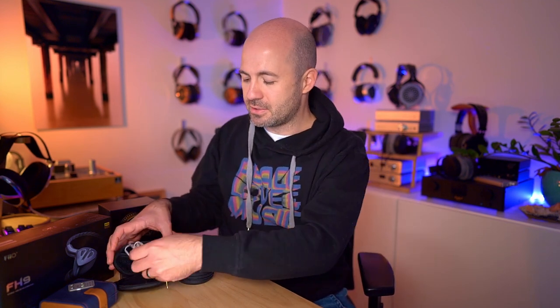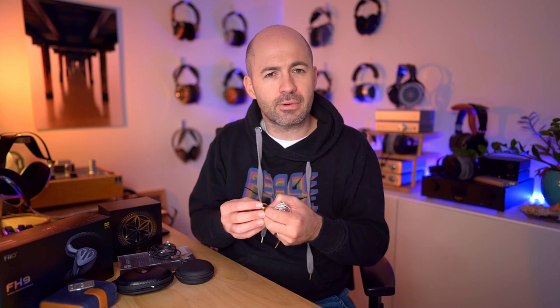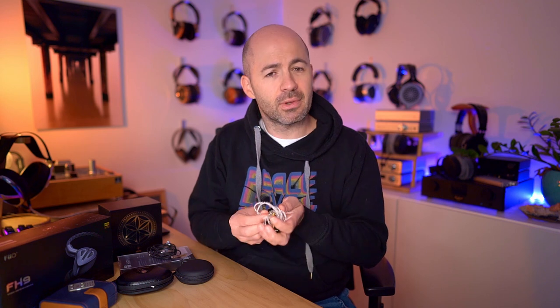It's a single dynamic driver IEM that's beautifully made with a wonderful look and feel. They've got amazing stainless steel housings that are beautifully molded and shaped — the engineering is absolutely fantastic. As always with Meze Audio products, there are tiny details to take in, like the tiny printing around the vent on the front of each IEM and the details around the MMCX connector. Everything is just spectacular about these.